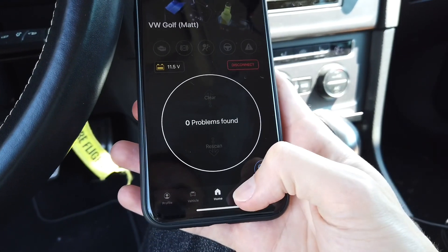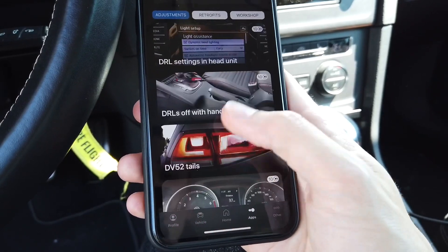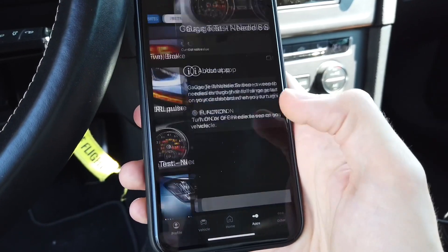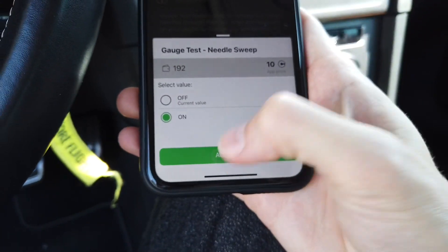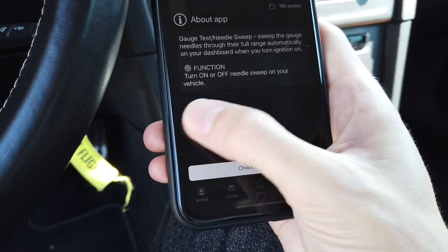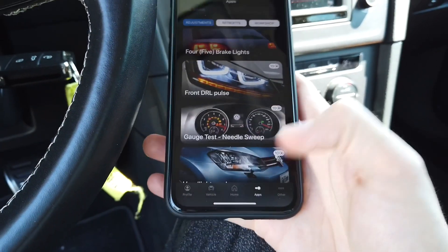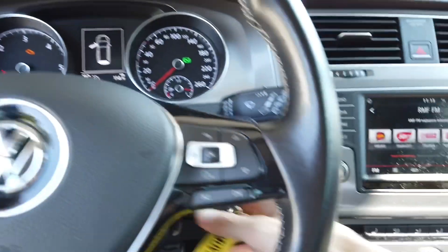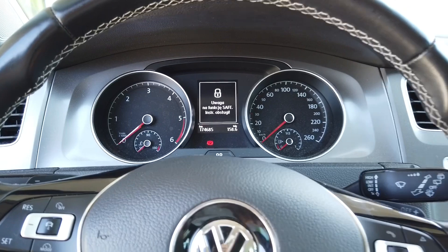Let's check out the one-click applications. We have a list of cool things you want to enable in your car. Let's try something I don't have already — needle sweep. Change value: it's currently off, let's set it to on, activate — and it's done. As easy as changing your ringtone or wallpaper on your phone. If we disconnect and cycle the ignition, we'll see the needle sweep when turning it back on.